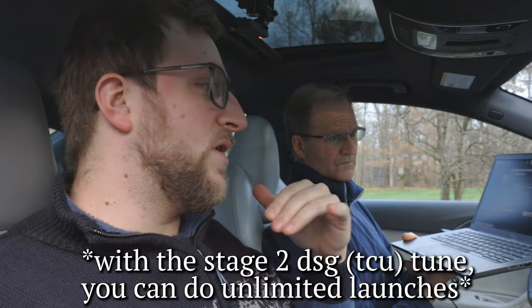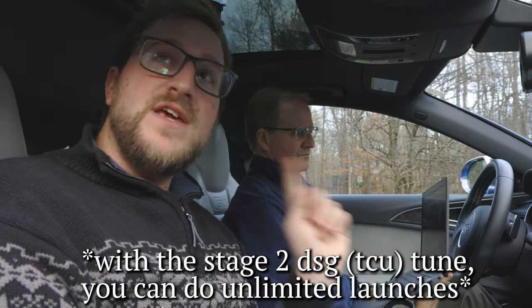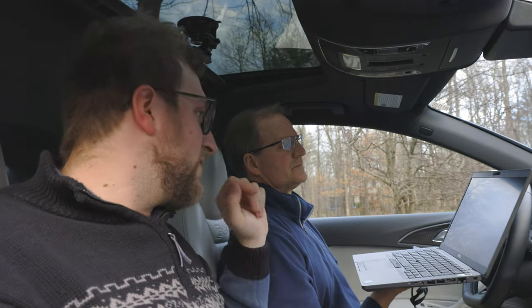One other reason we went with Unitronic is because it offers super convenient downloading and ECU flashing — you can flash it right from here. With other companies, you have to bring it to an authorized dealer.